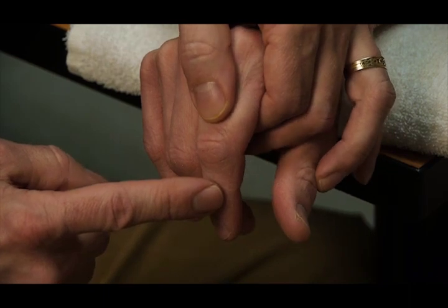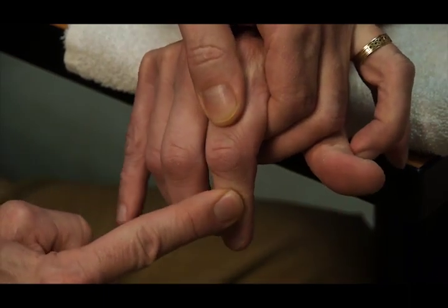Right there — I want you to hold that. Don't let me move it. Hold.